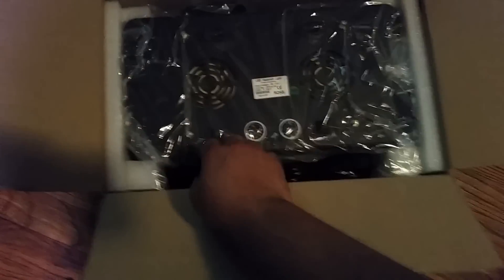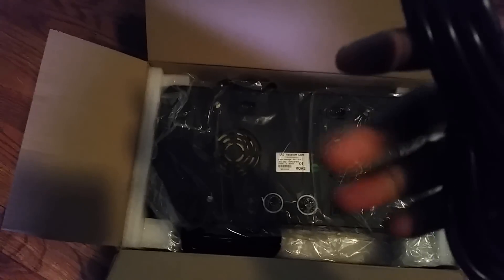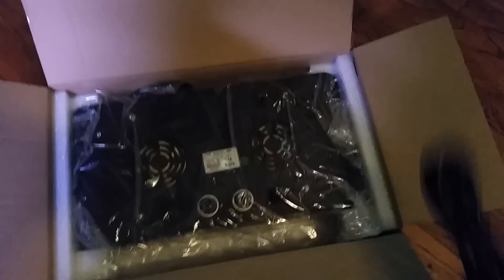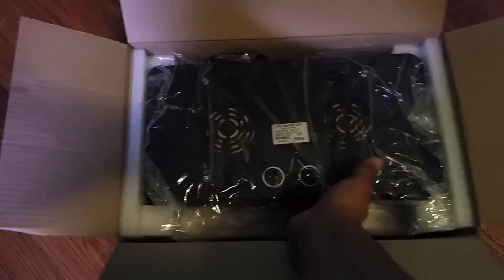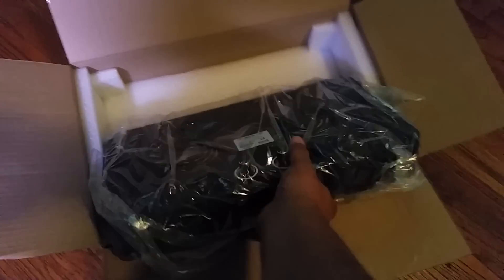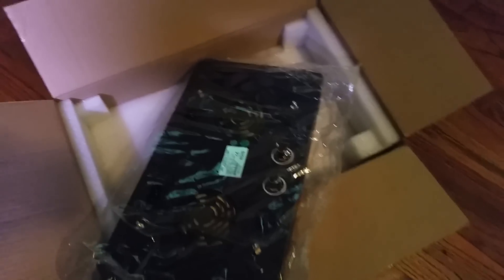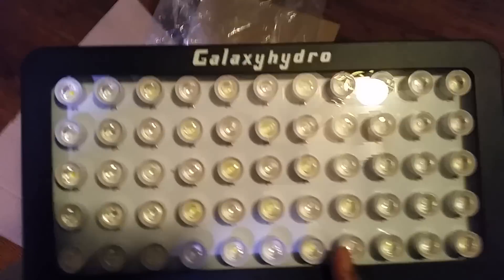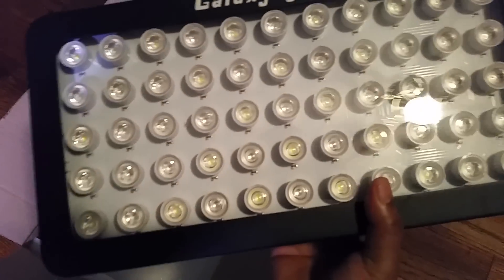There it is. You get a power cord — two power cords. Hanging kit is included. Here is the light — wow, it's very well made, pretty sturdy, professionally made, wow.